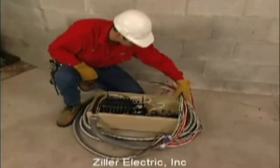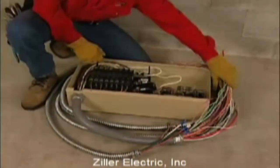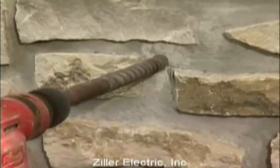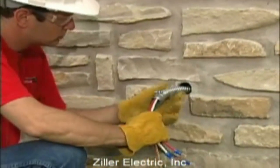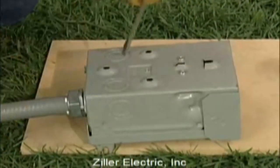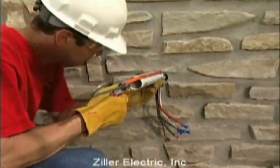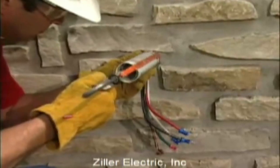Your distributed load center transfer switch came with a 30-foot pre-wired flexible conduit and a pre-wired external connection box, so they're simple to install. First, determine where the flexible conduit will pass through the house and drill a one and three-quarter inch hole. Then feed one end of the conduit through the hole from inside the house. Next, remove the knockout in the bottom right corner of the external connection box. Remove the threaded lock nut from the coupling on the conduit. With the conduit sticking out just far enough to properly fit into the connection box, seal the hole with silicone caulk.